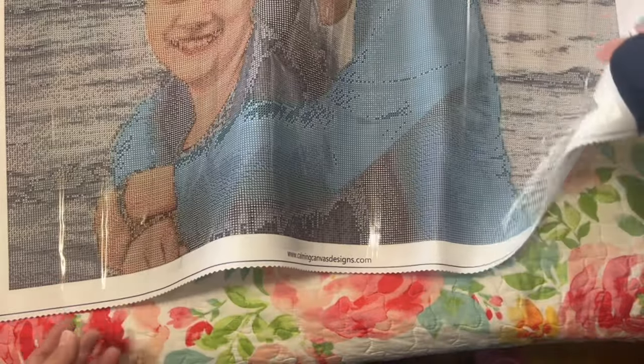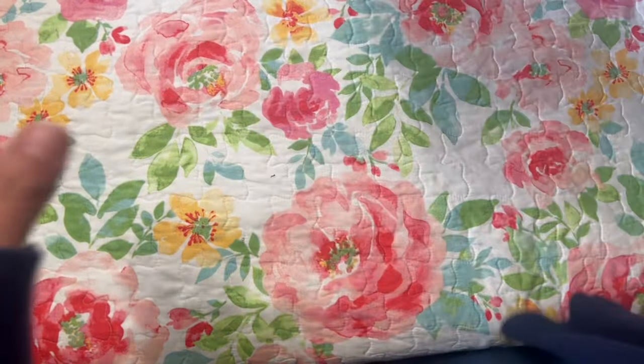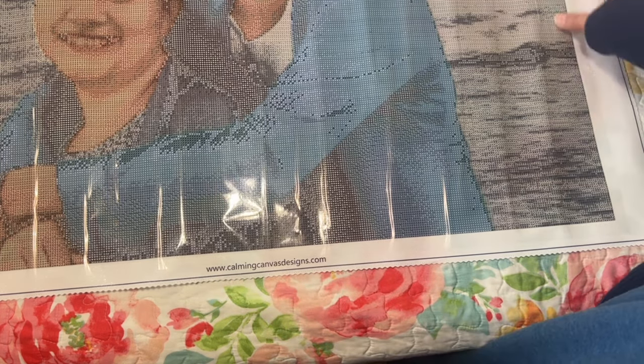Oh, it's so beautiful, you guys — I'm going to try not to cry! So this is it. It has the Calming Canvas Designs logo at the bottom, and then you have your legend over here. This is 53 colors — I didn't know how many colors it would have. It says 'Crafting Serenity One Diamond at a Time,' and I named this one 'Wish You Were Here' — because I did wish she was here. I love that it has this border, and I really like the color of it.